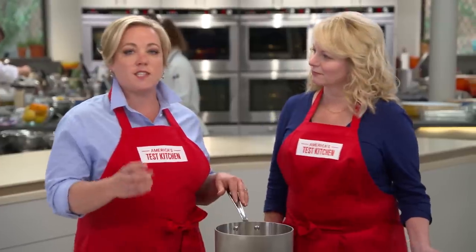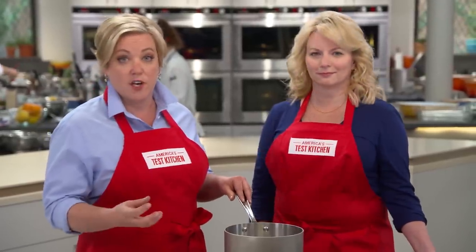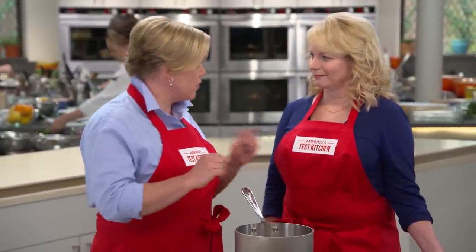It's called socarrat. Yes, and we'll get there, Bridget. But the real key to paella is in the broth because that's what infuses the rice with flavor. So we're going to make a broth really quickly before we head out to the grill.